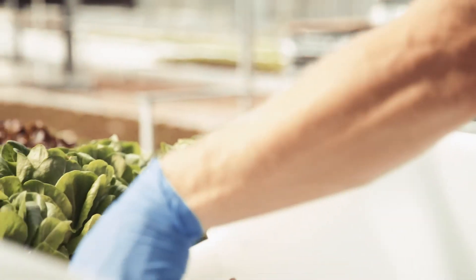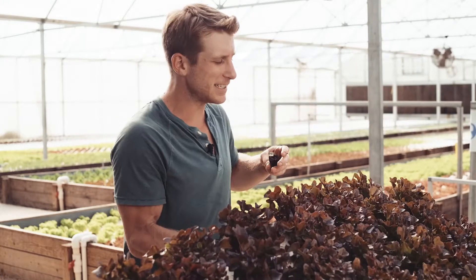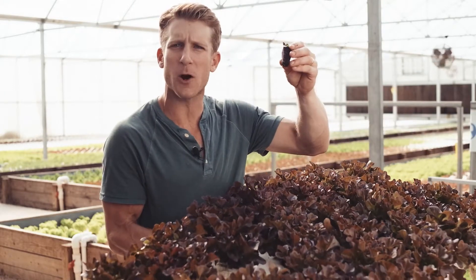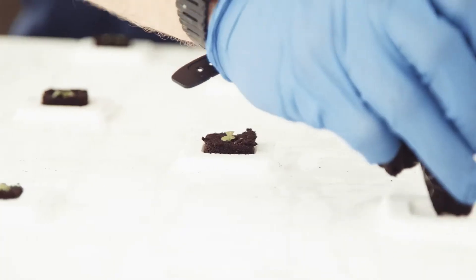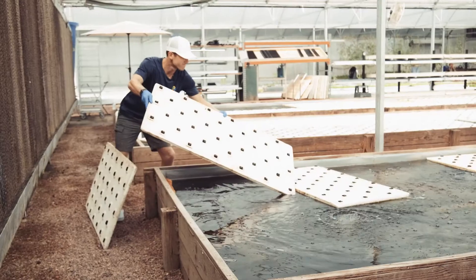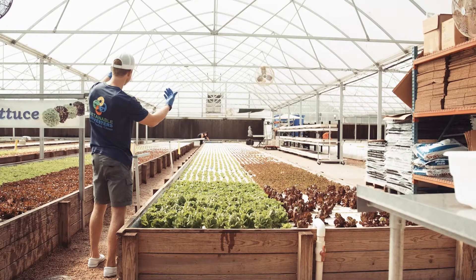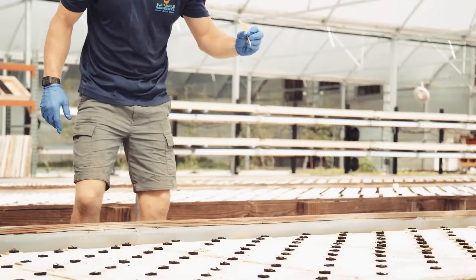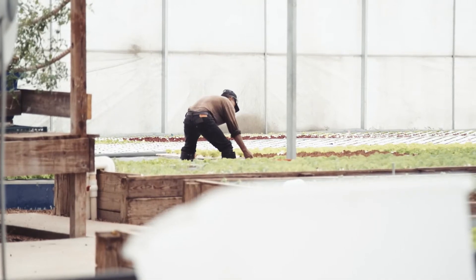So when it's time to plant into these boards at the very back of the system, it's as easy as pulling one of these cubes from our LED germination trays and dropping them directly into the raft. Pushing everything forward using the conveyor belt of water to minimize labor helps us really stay sustainable, not only with nutrients and resource management, but also labor and expenses.